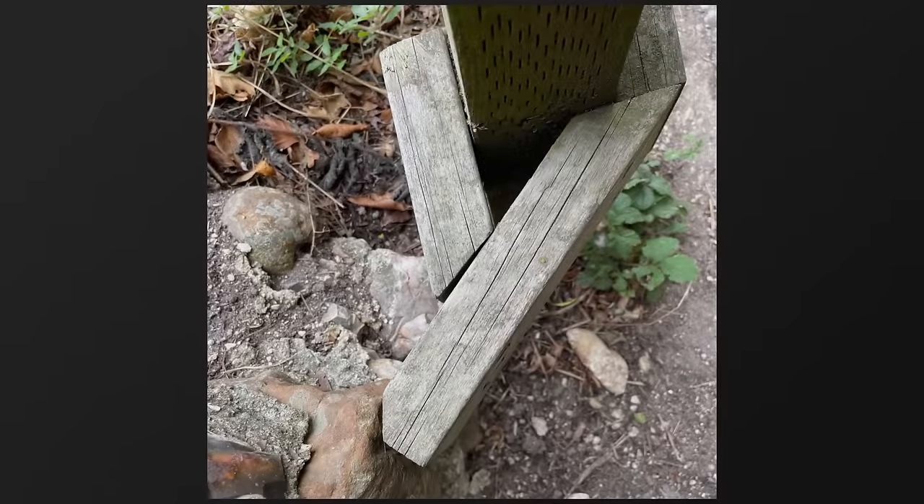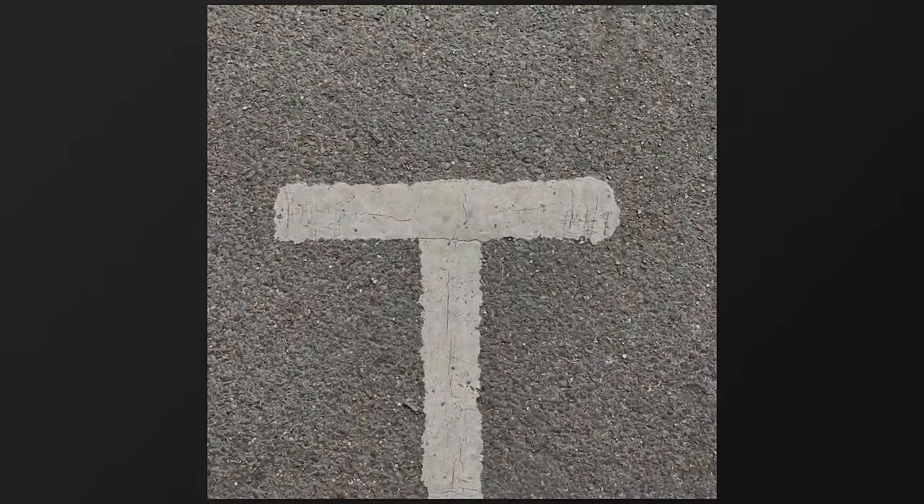This is where you take your camera and you go and photograph letters that are found in nature — not actual letters, but shapes and forms.